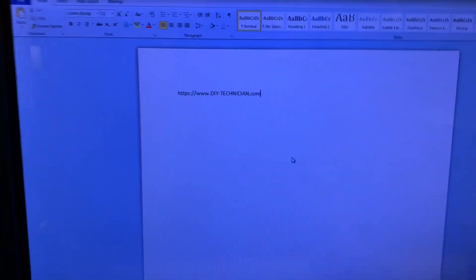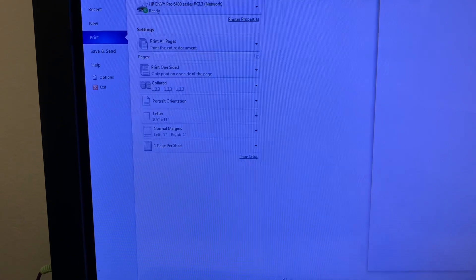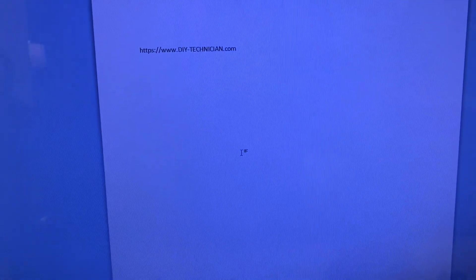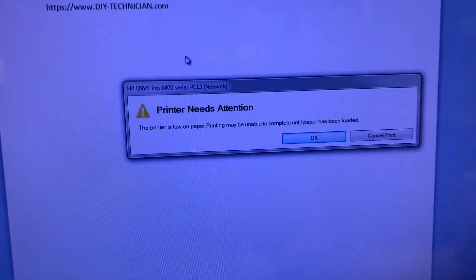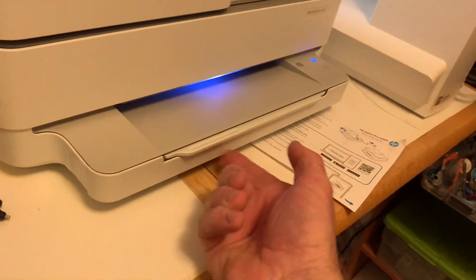Let's try to print. There we go — that's how you do it. It says it's low on paper, so fill that up. That's working, sweet! Paper goes in down here.